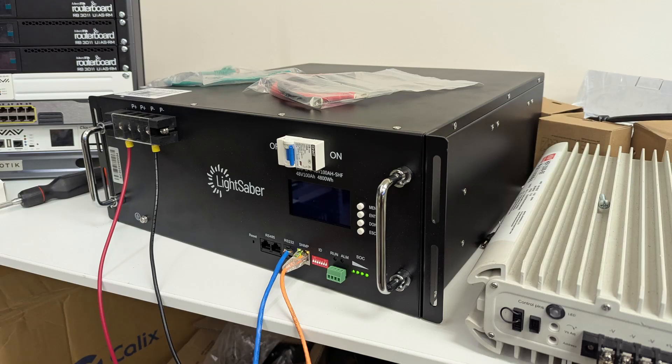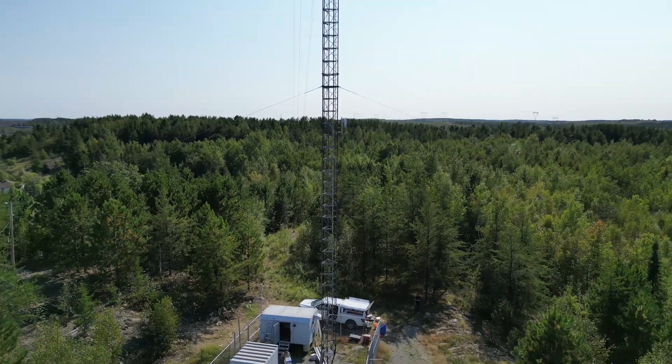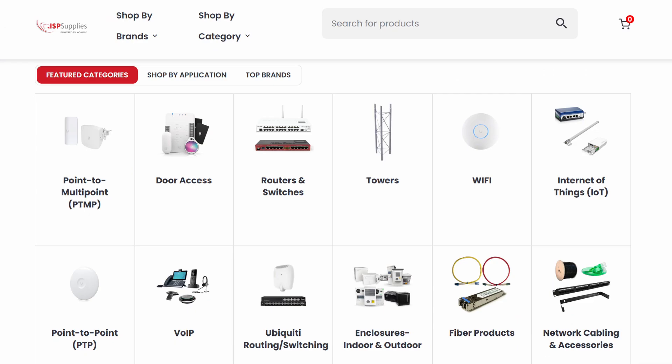Hey everyone, I wanted to make a quick video about this nifty battery from Lightsaber Optics that I bought at work for backing up one of our wireless ISP sites. Lightsaber Optics is the house brand of ISPSupplies.com, which is a supplier of things used by internet service providers, mostly wireless and fiber.